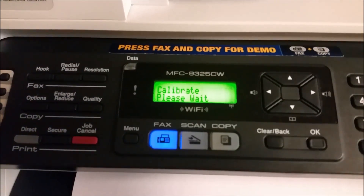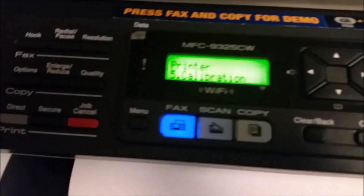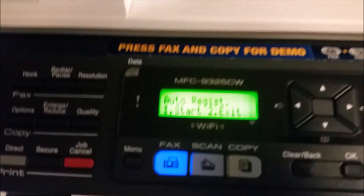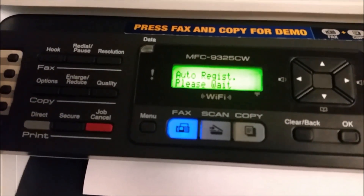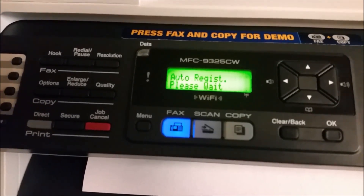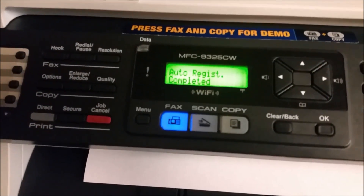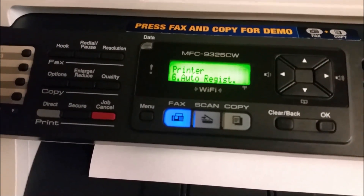That calibration only took about two to three minutes. The next thing you want to do is find 'Auto Register' and start it. This one is actually much quicker than the calibration, but it checks all the toners and re-registers their lifespan and what each has left after the calibration.